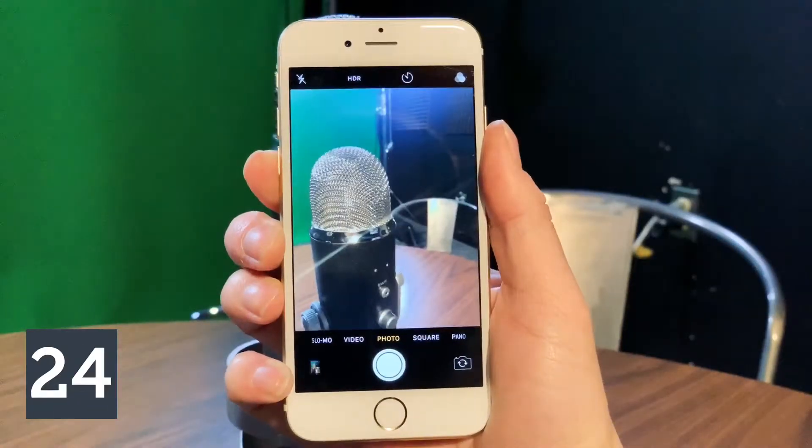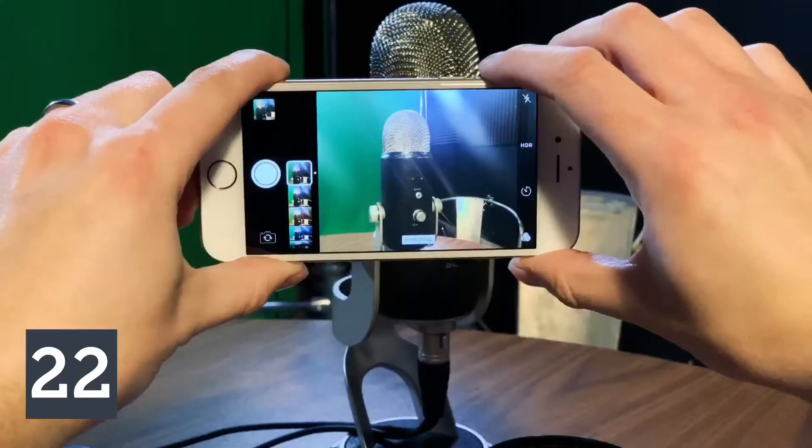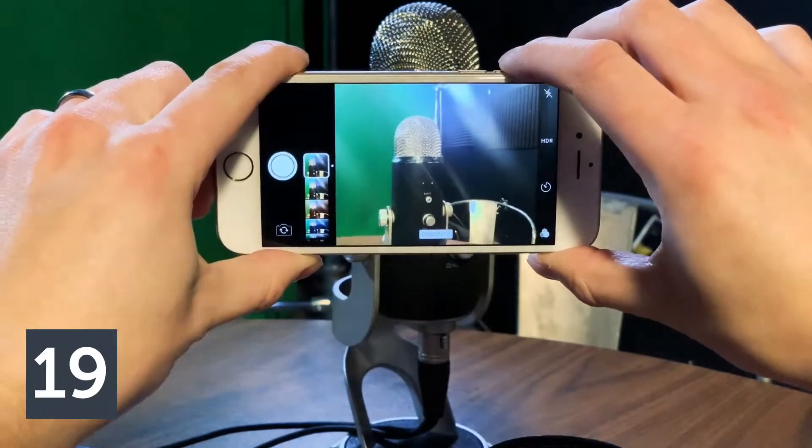Tip number one for today: use the volume button to take a photo. The volume button acts as a physical shutter button and helps with the ergonomics when holding the phone either in landscape or one-handed operation.